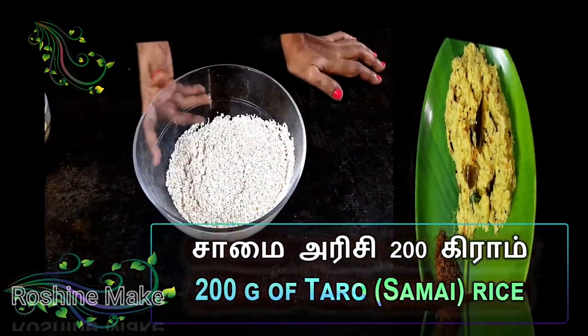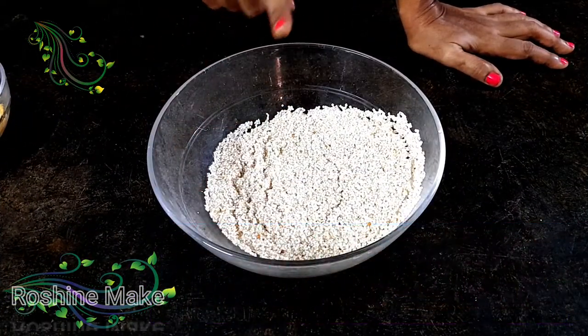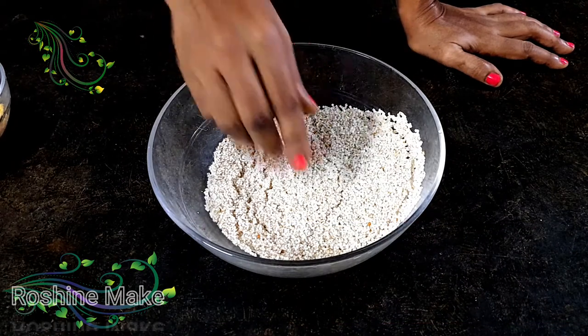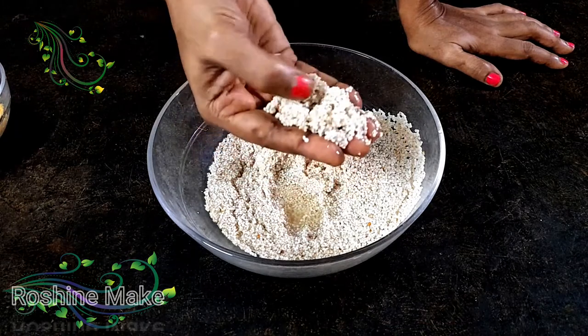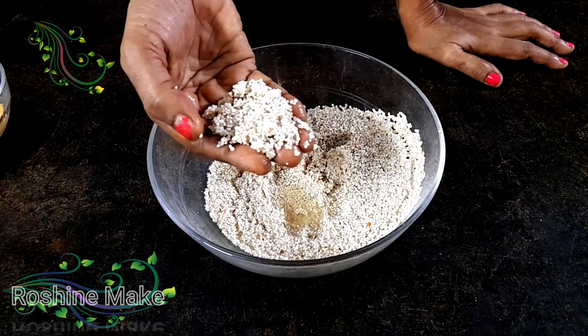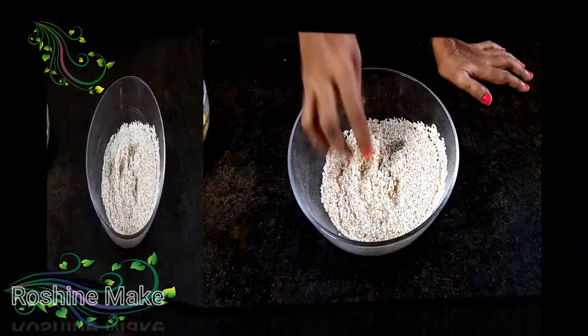Okay friends, let's see what we have done in this video. We have done 200g.